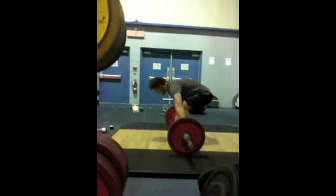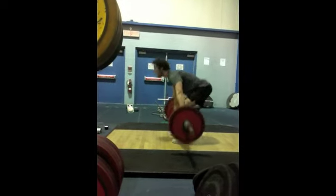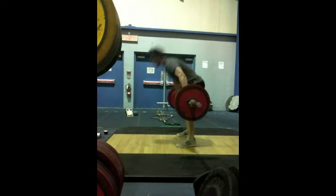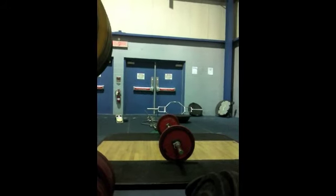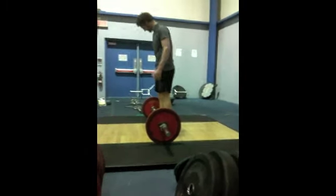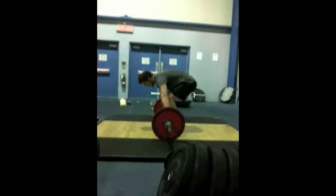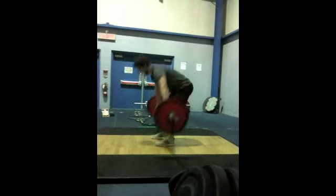Let's go, Bob. 15 more. Three minutes, 15. Awesome, Bob, that looks good. Good job, Bob. Does that count? Can we count that one, Bob? No. Come on, Bob. 13 more. 18, that's it. Nice work, Bob. Good job. That's it.